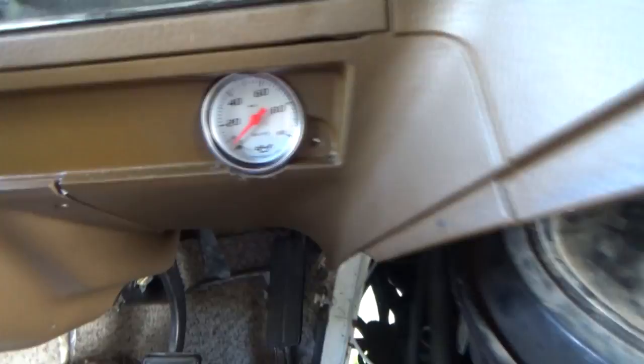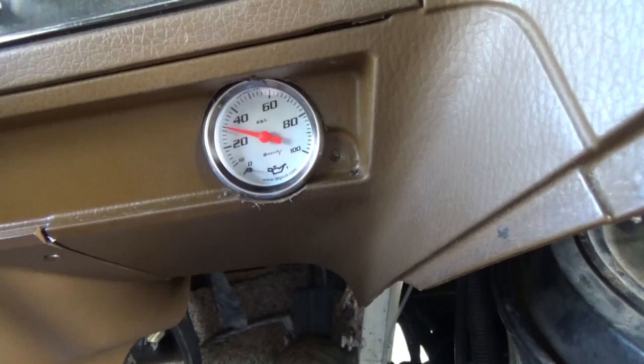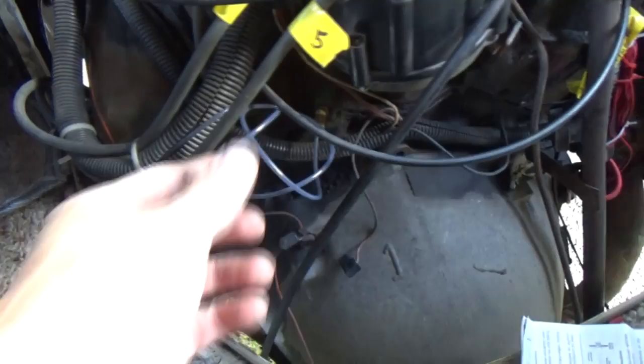Let's see if our efforts are in vain — I'm going to start her up and see if the gauge goes up. There it goes, it's working. No leaks. You can see where the oil went through it right there.